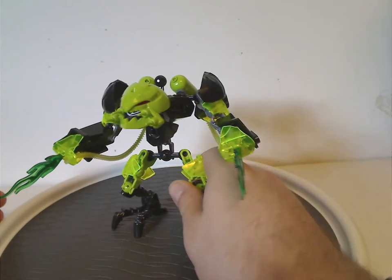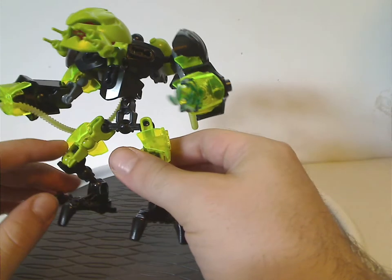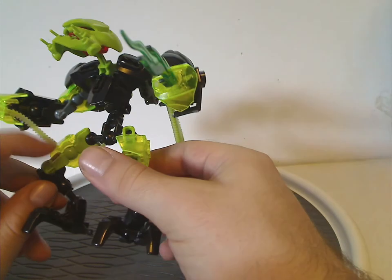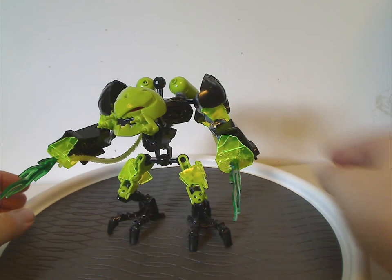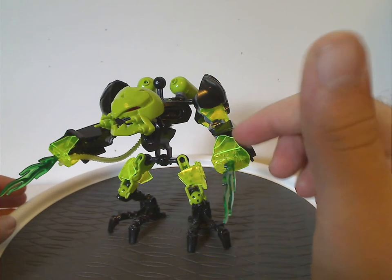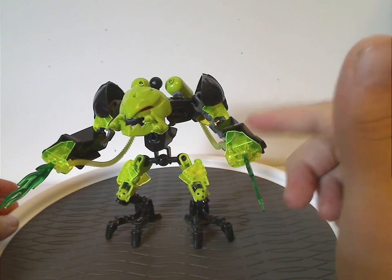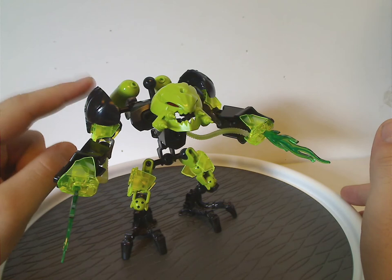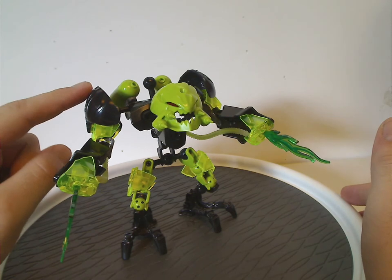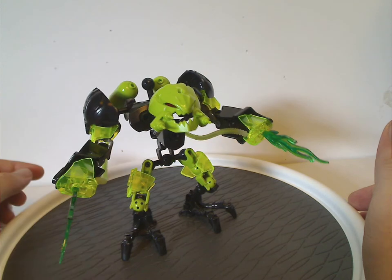As for the feet, those are just the Shadow Matoran feet. All new to him in this wave are the upper limb pieces in lime green, which are great for MOCing. He also comes with six of the longer armor pieces in translucent yellow — also great for MOCing — and those spherical pieces like Evo has, but in black.